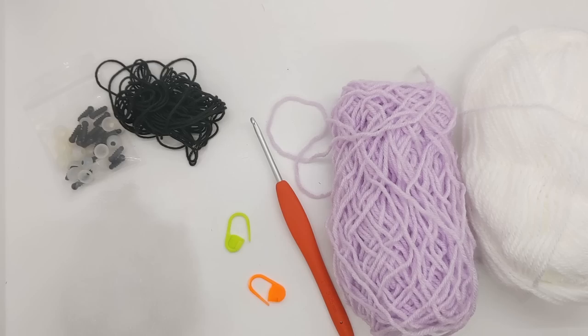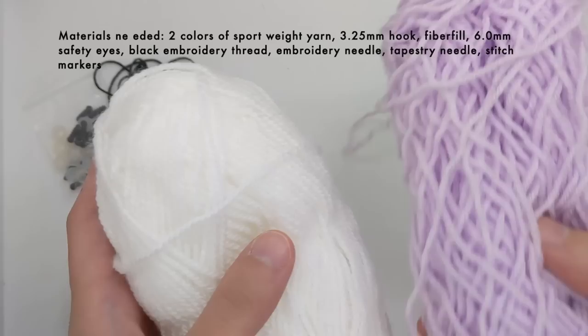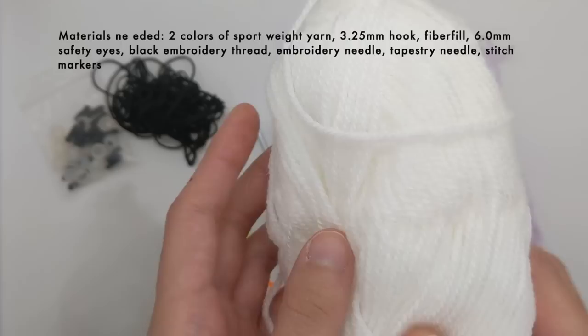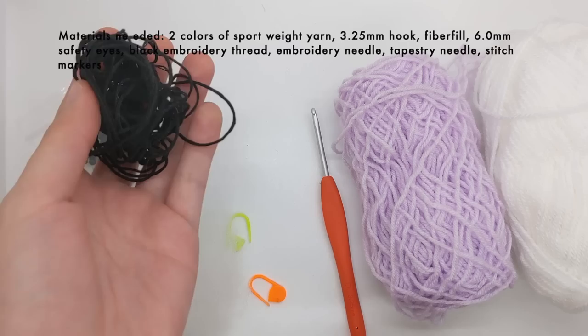The full material list is down below, but this is what you'll need to get started. You'll need two different colors of yarn. One will be your main color, which will be used in the body, ears, and arms. You'll also need one ball of white yarn which I use for the muzzle. You can also just use the main color for the entire project if you'd like. I'm using sport weight yarn, but you can also use worsted or any other size. To go with my sport weight yarn I'm using a 3.25mm hook, and I'm also going to be using 6mm safety eyes and black embroidery thread for embroidering the nose.